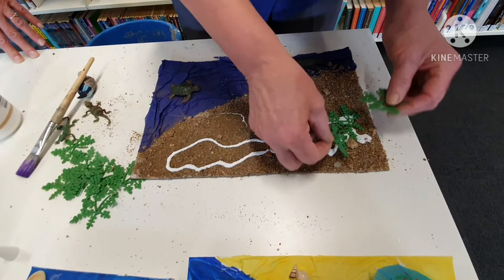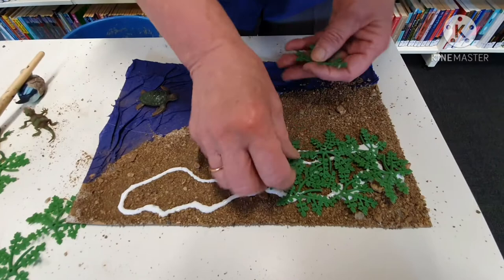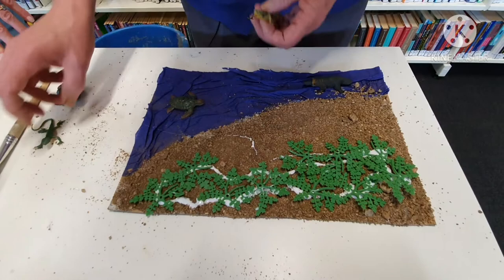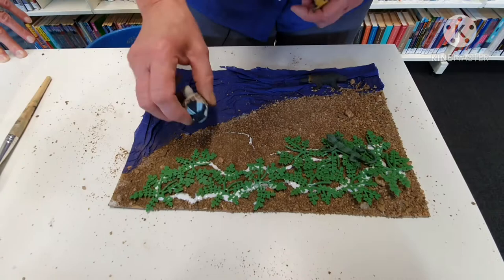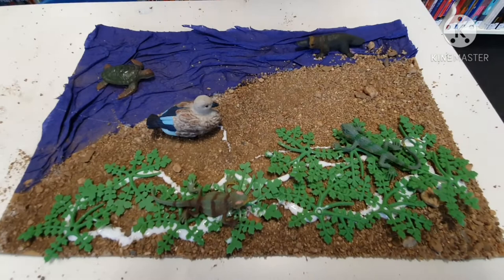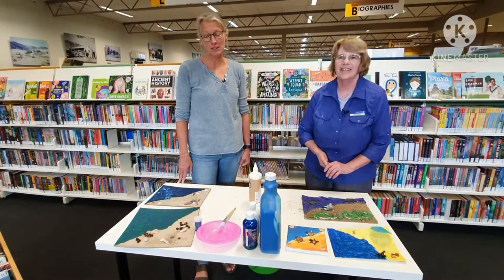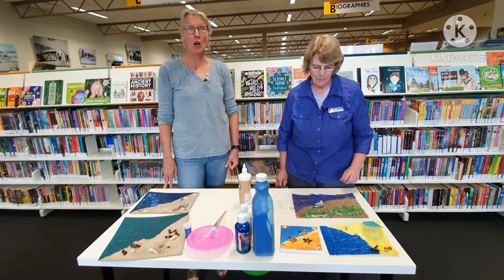For this one I used some toys we had around the house to make it look good — it doesn't look as natural as the other one because I've used natural things for that, except for the umbrella. We'll put a duck in there and a couple of lizards, and there we have our river bank scene. So yeah, there's lots of different possibilities, and I don't know which one you like best, but have a go and see what you can come up with.